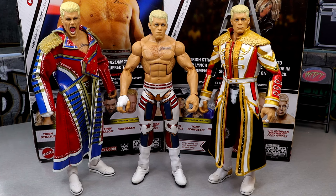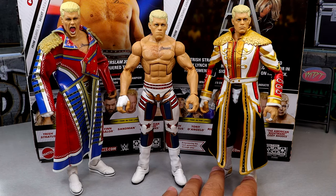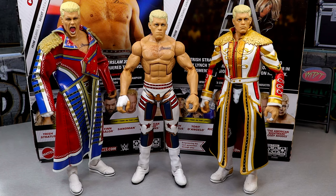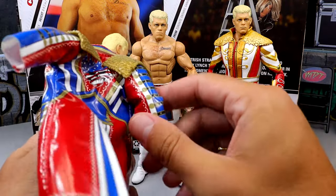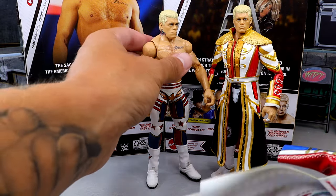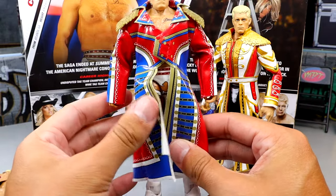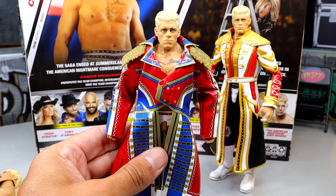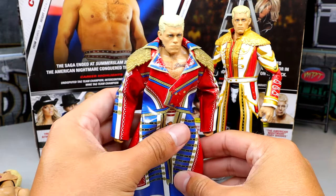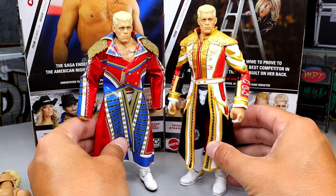For our last Cody Rhodes figure comparison, we have our two Ultimate Editions: the Mattel Creations exclusive Cody Rhodes Ultimate and the Ultimate Edition Series 21 in WrestleMania 39 gear. I'm just glad to have all these figures — it's so nice to see Cody Rhodes back and getting all these figures. I wanted to try putting this coat on here just to see if it would fit. Outside of the sleeves being too long — somebody has fixed that up, tapered the sleeves — but this could easily work. That's not bad at all; you could have that entrance jacket for Cody Rhodes.